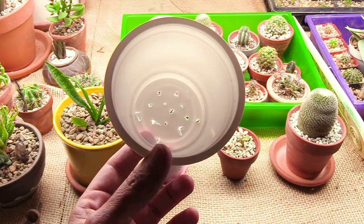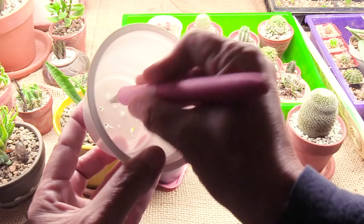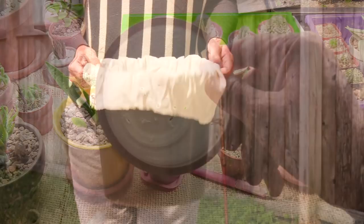I added holes to the bottom of the little yogurt cups using a little X-Acto knife — just poke it down in a little bit and start twisting and it's going to make a hole. You want to make sure you do it from the inside out so that the excess plastic gets pushed out instead of up and in, otherwise that'll just trap the water inside.